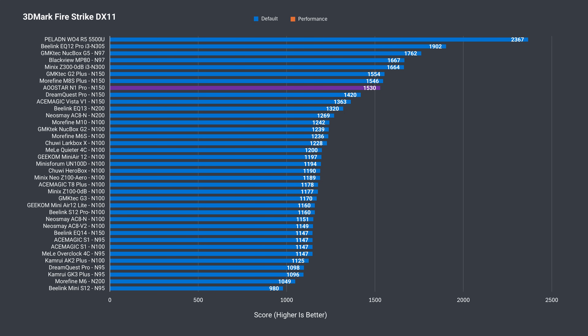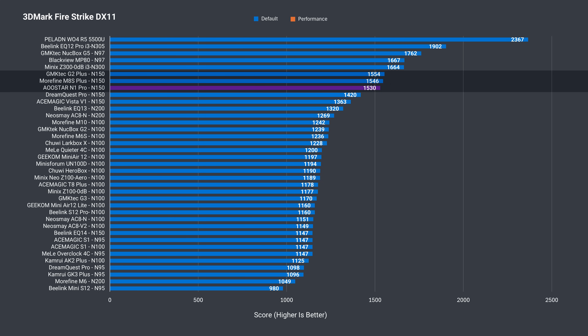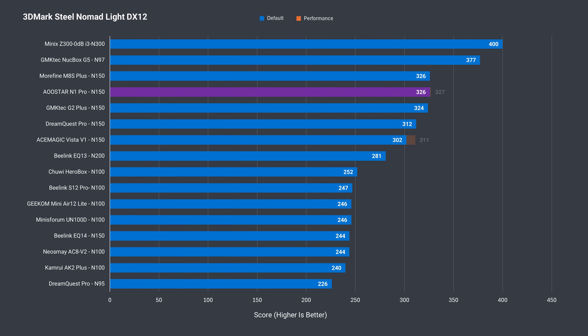Since the N1 Pro features LPDDR5, it's going to max out the iGPU. I found out it's running at 4,400 mega transfers by default, even though DDR5 starts at 4,800 mega transfers. A BIOS tweak gets it to the proper speed. 3DMark Time Spy only gets a slight boost from the extra 400 mega transfers, and Steel Nomad Lite gets even less — but you might as well set it anyway. I'll show you how to do it in the BIOS section of the video.